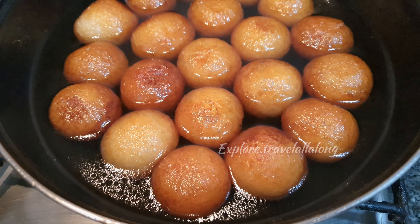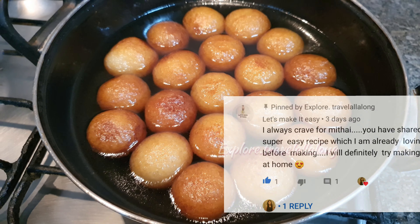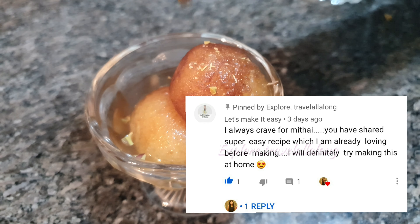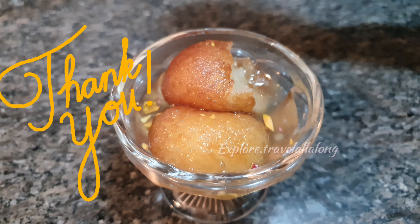On my previous video I got such lovely comments from you all. One of my favorites was from 'Let's Make It Easy': 'I always crave for mithai. You have shared a super easy recipe which I am already loving before making. I will definitely try making this at home.' Thank you so much for watching and do participate in our Diwali giveaway.